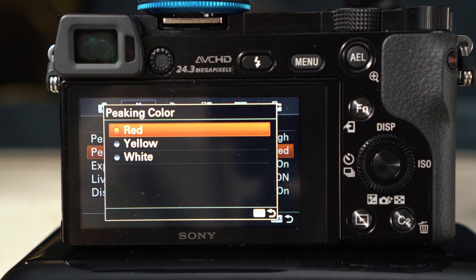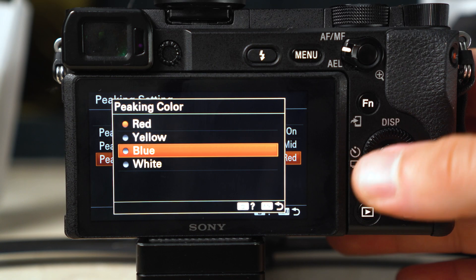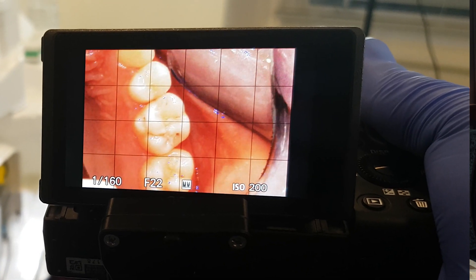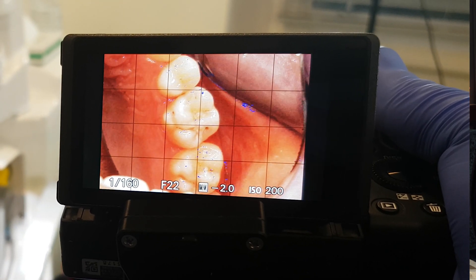The difference between these two cameras when it comes to focus peaking is the colors available. The a6000 has white, red, and yellow, but the a6400 also has blue. Blue is great because we rarely see anything blue in the mouth, so the focus peaking dots are very easy to spot. On the a6000 you have to use red, which can be harder to see because the gingiva and tongue are also red — a minor but significant difference.